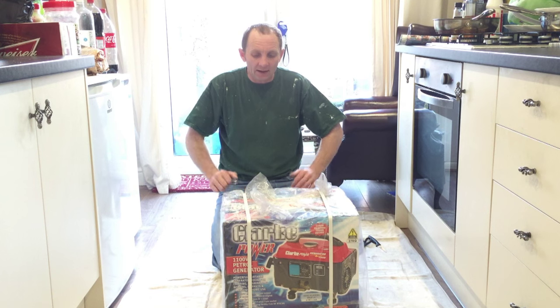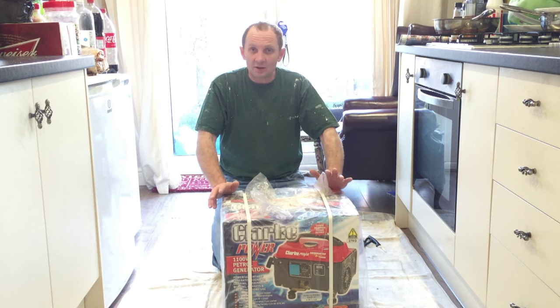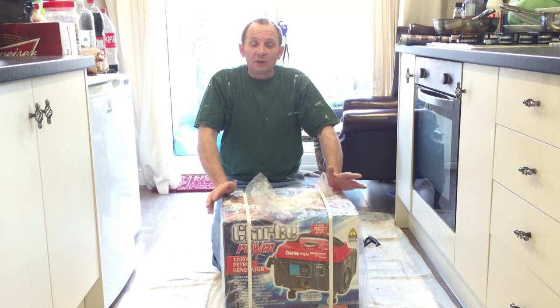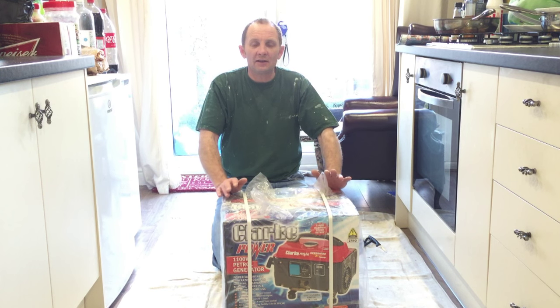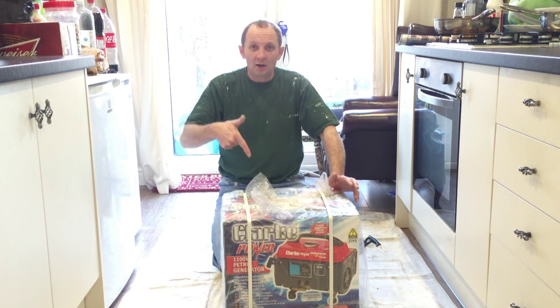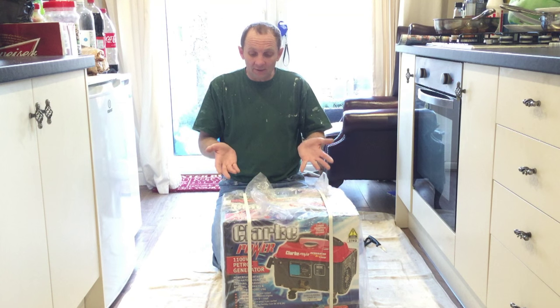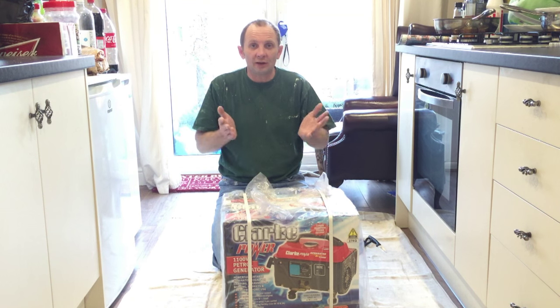Another unboxing video here, related to the upcoming spray video series. You've seen the unboxing of the Wagner spray machine that I bought recently. Obviously, if you're a house painter and you work on site, nine times out of ten there's going to be no power. So what do you do if you want to use your spray gun? You're going to have to buy a generator. That's right — that's what I've done, and I've not even opened it yet. I'm going to unbox it with you guys.